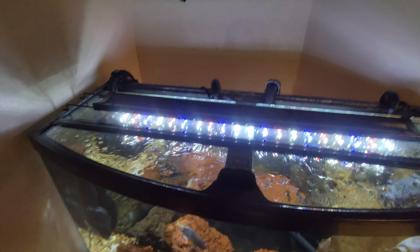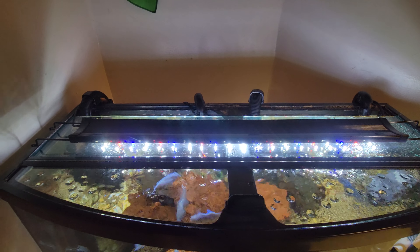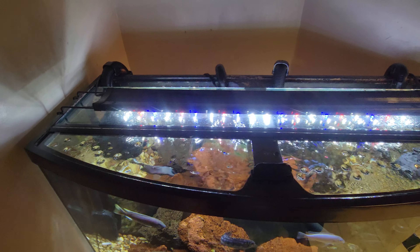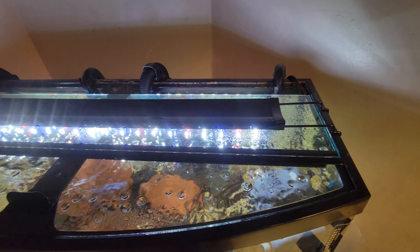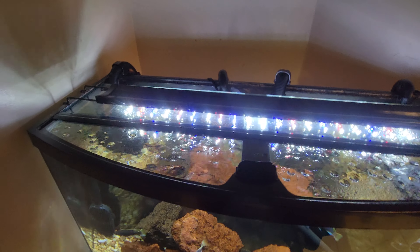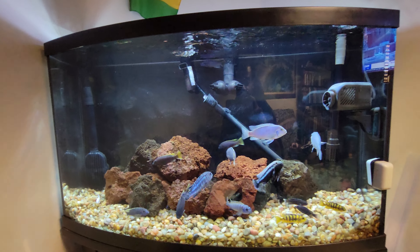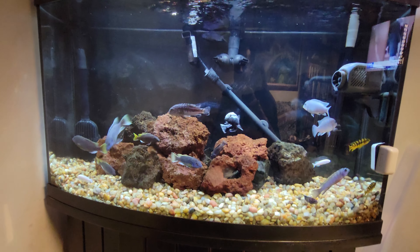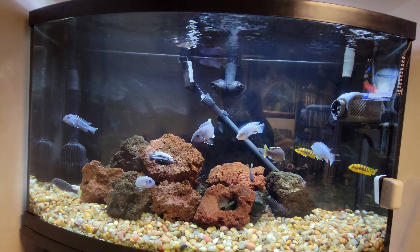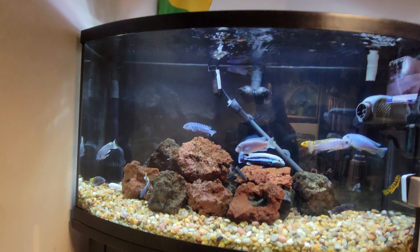I also switched out the hood that came with this aquarium for the Aqueon 46 bow front hinged glass top, which is recommended to reduce evaporation so your water won't evaporate as fast. For fish, I have 20-plus cichlids in here — including the yellowtail acei, white tail acei, albino socolofi, bumblebee, and zebra cichlids, and I also have a couple of red-tail borders.